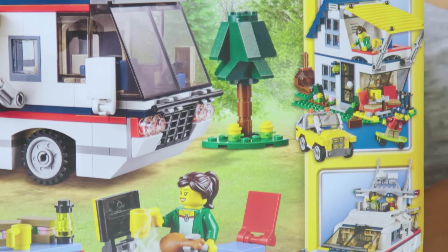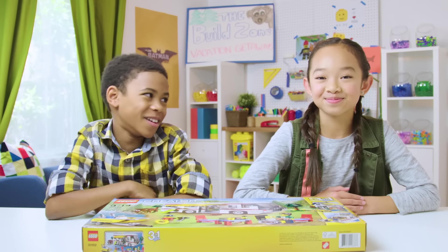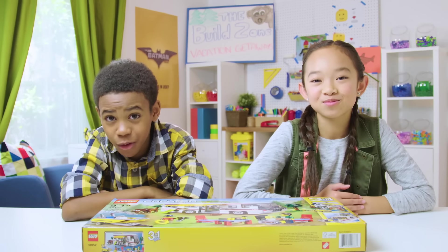So, this is a 3-in-1 set, which means you can do three different builds with the same pieces. We, of course, are doing the most advanced build. But be sure to try the other two also.